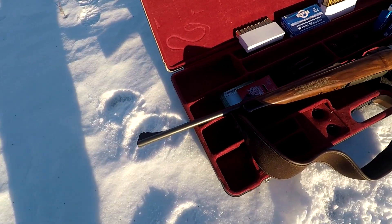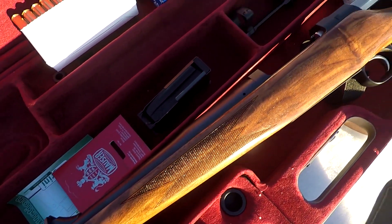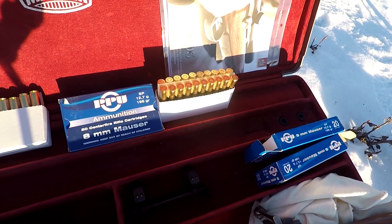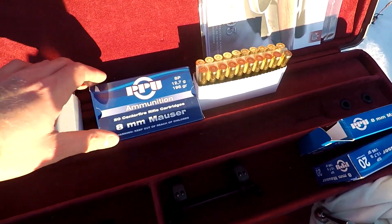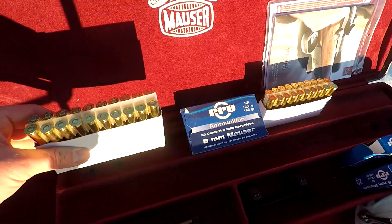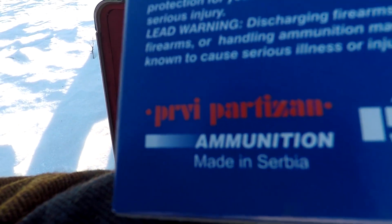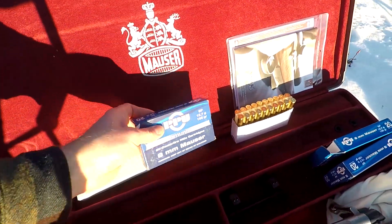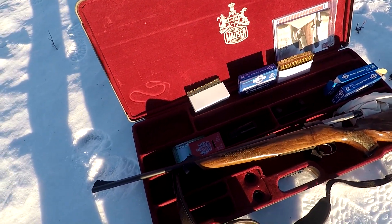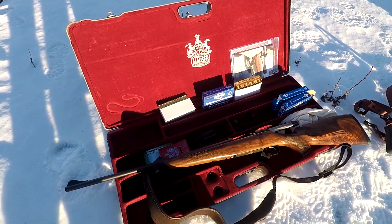I'll give you an up-close view here. I'm shooting PPU 8mm Mauser, it's 196 grain - some good stuff. I believe this is made in the Czech Republic - no, actually made in Serbia. European ammunition, hard to find even here in Alaska. I had to go to a special shop to get this ammo. But this is beautiful, really beautiful.